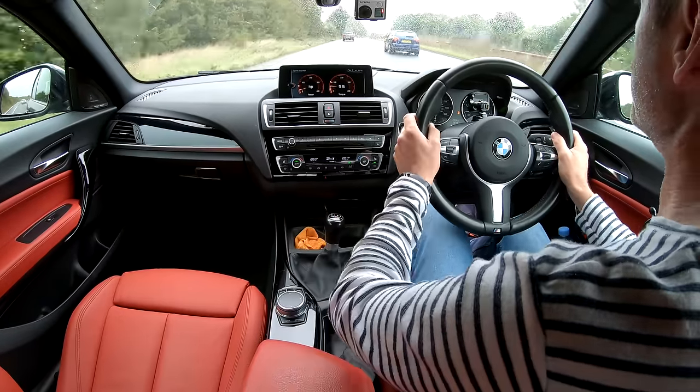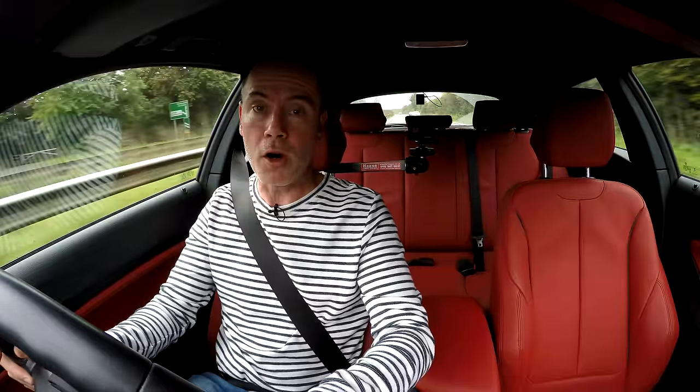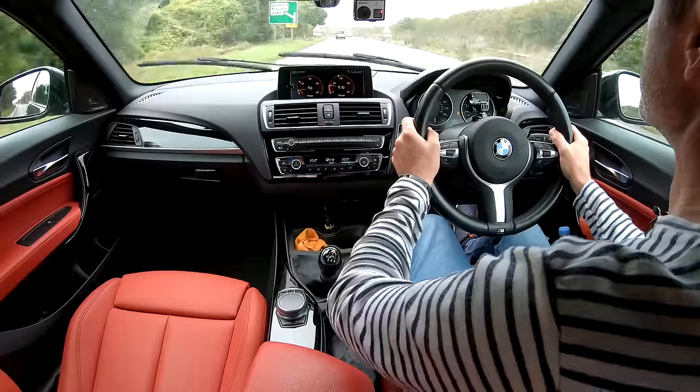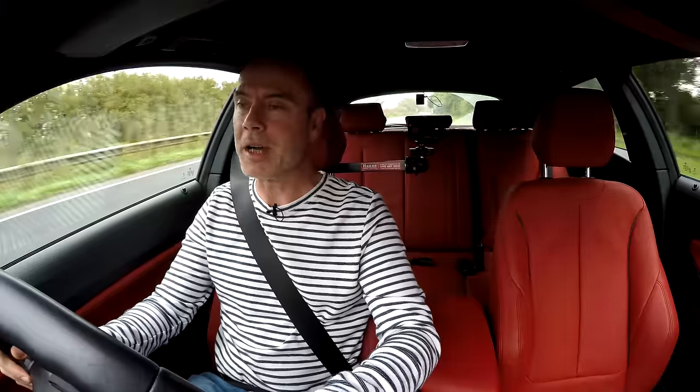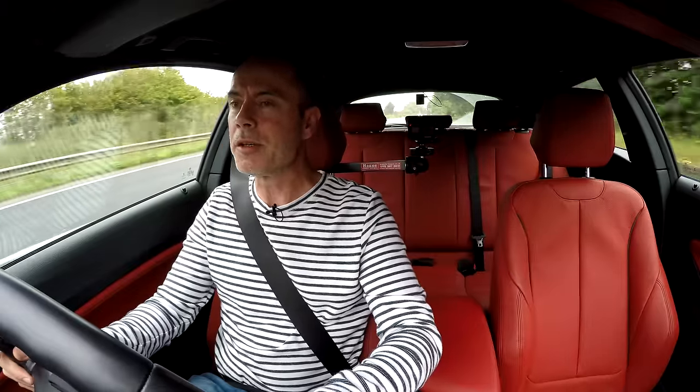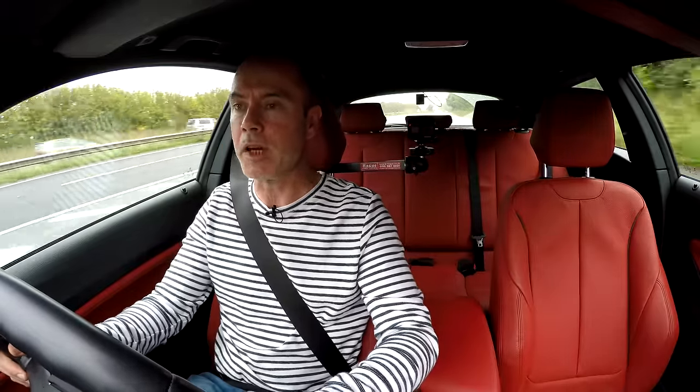Now if you're new here, firstly welcome. I've got a nice stretch of road with a few quiet roundabouts, so I'm going to explore how the diff is in the wet in each of the driving modes.